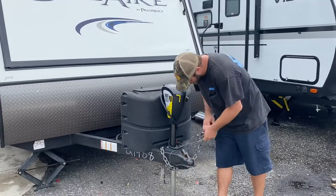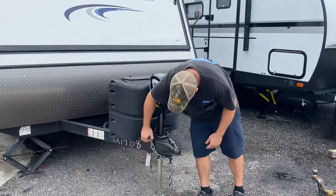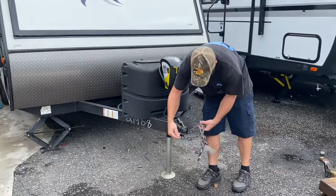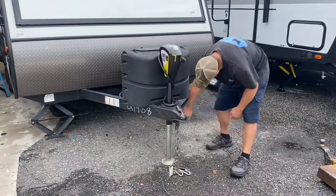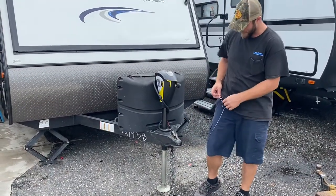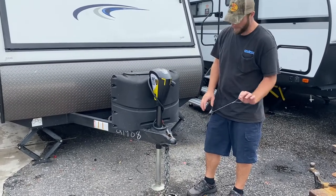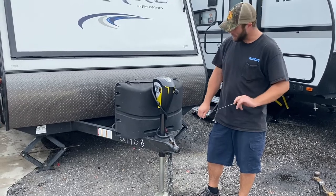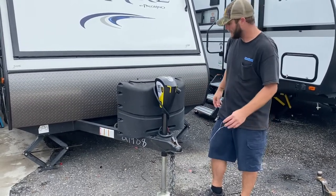You also have your safety chains here. I recommend just crossing them over one time — you don't want to cross them up too much because they'll get bound up. You also have a breakaway cable here. This breakaway cable should be attached separately; I recommend getting a carabiner, 20 or 30 pound, and hooking it separately. This is for if the trailer ever comes disconnected — this cable is going to pull out of a little solenoid box and engage the trailer brakes to help stop it from running away.